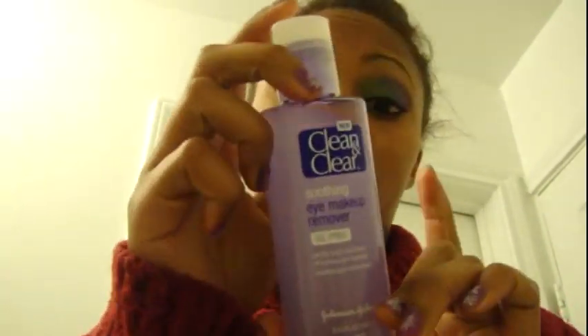Now normally I will use my Clean & Clear eye makeup remover. But for the sake of this video and for time, instead I am going to use a MAC wipe. Or you can use any makeup wipe — just wipe everything off your face.